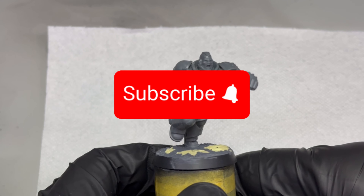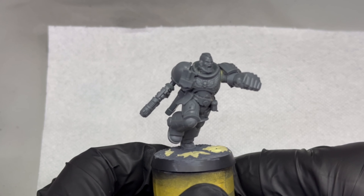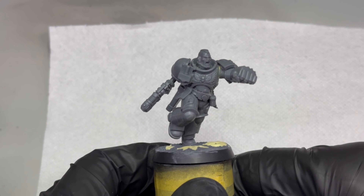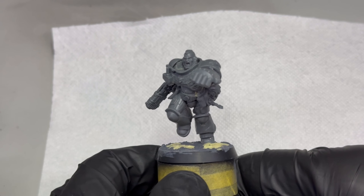As you can see, this is a classic Primaris Assault model with a few minor changes. The model was already glued, so I had to cut his left arm off. I took a Power Fist from the Imperial Fist Primaris Upgrade Sprue. Getting rid of the Imperial Fist logo was a case of gently cutting it off and sanding a little bit afterwards. He also got a Salamander shoulder pad.